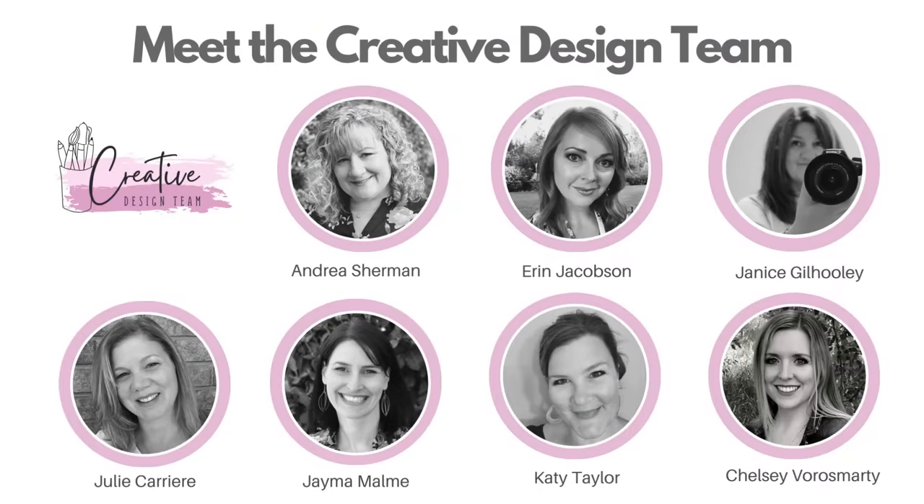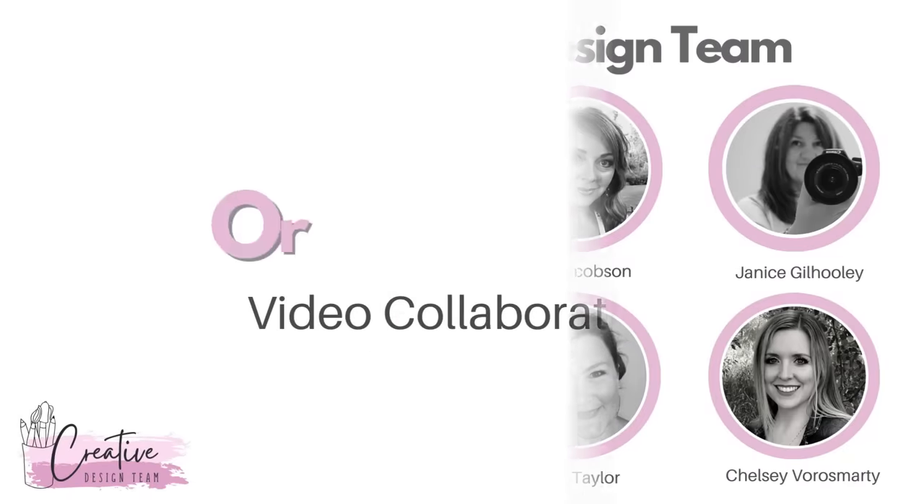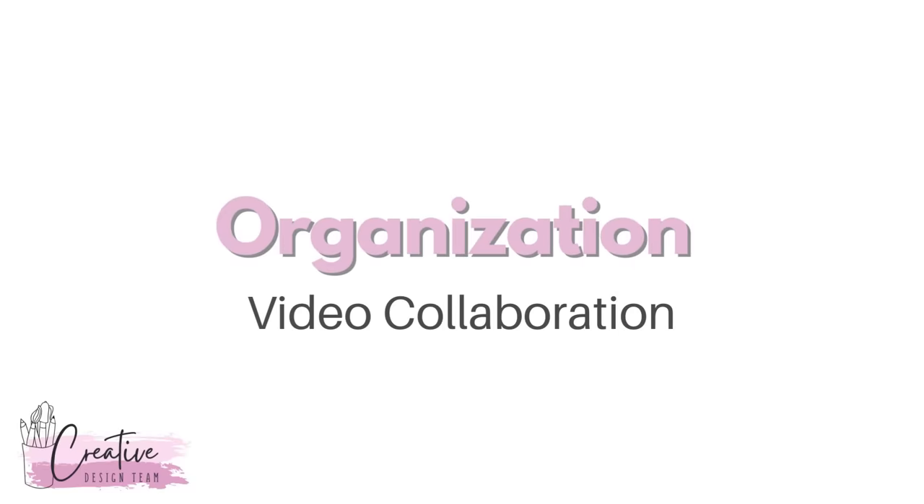Hey guys, Katie Taylor here, and I am joining the Creative Design Team for January 2024's collab. It's our first collab of the year and we are kicking it off with organizational tips for your craft room. In this video I'm going to be discussing specifically embellishments and giving you three easy storage solutions if your embellishments are out of hand — much like mine used to be.